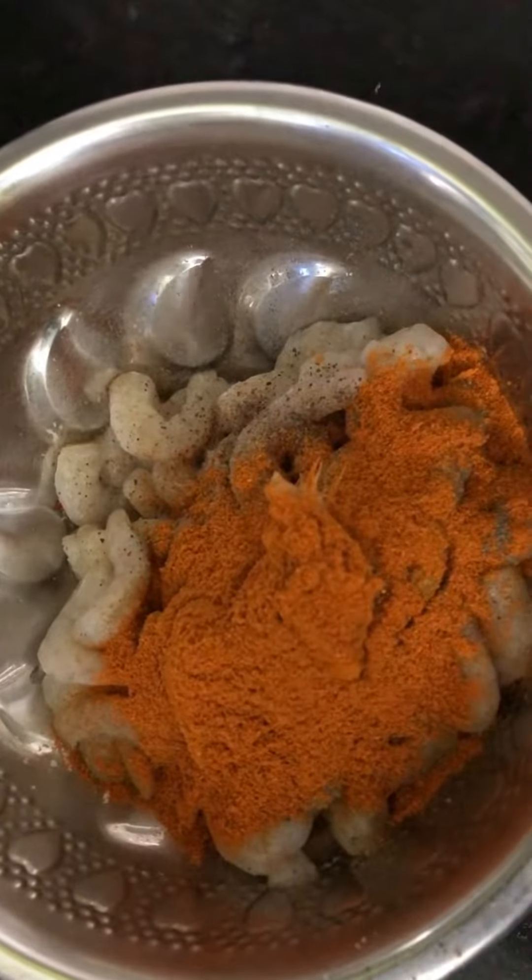If we have to do chicken 65 now, we can do the chicken. We can do chicken 65 in order to do the chicken.